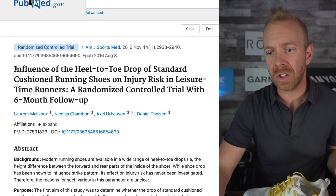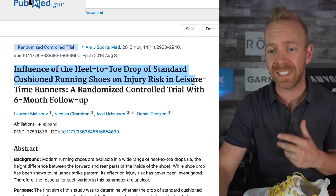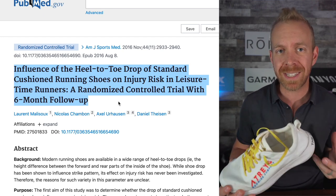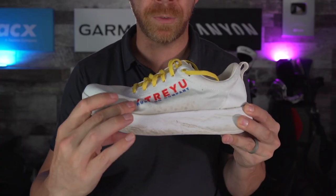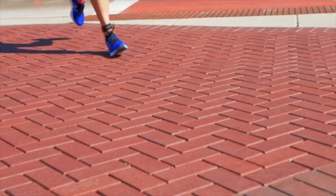The first thing I want to share with you is a study called 'Influence of Heel to Toe Drop of Standard Cushion Running Shoes on Injury Risk in Leisure Time Runners,' a randomized controlled trial with a six month follow up. What this study showed is that of new runners — runners that are running less than three times a week — the shoes that ended up creating the least amount of injury risk were the ones that had a small heel to toe drop. That is the difference between the amount of cushion under your heel and the amount of cushion under the forefoot. You want that to be fairly similar.